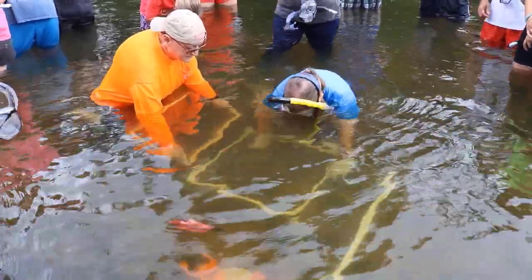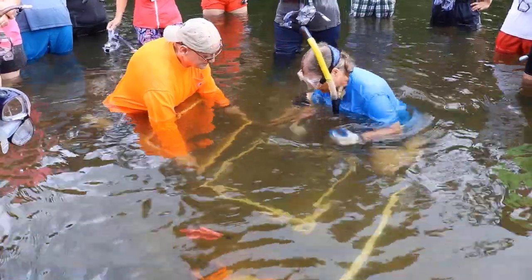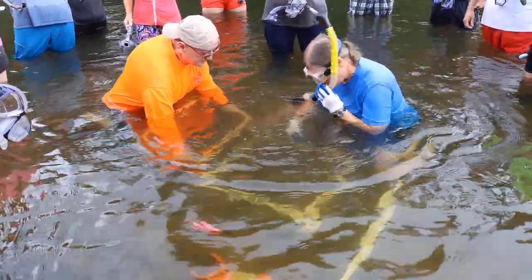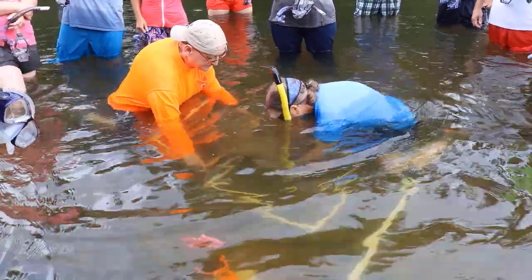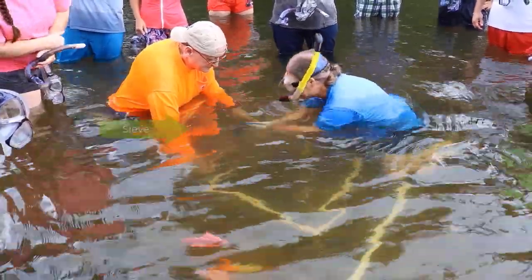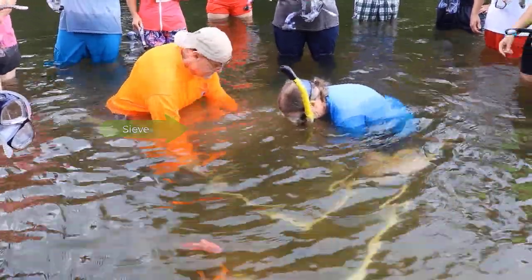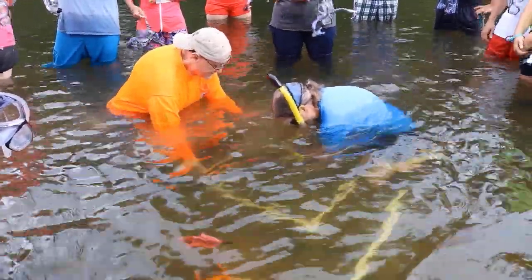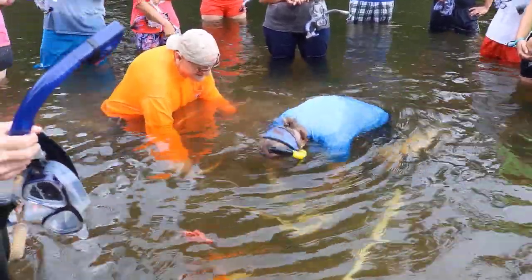Finally, she removes any large rocks prior to excavating the quadrat. Then you can start digging. All material that is removed from the quadrat should be placed into the sieve. Notice the gentleman in the orange shirt holding the sieve downstream of the quadrat — he's holding it at about a 45-degree angle to capture any substrate and mussels that are dislodged.